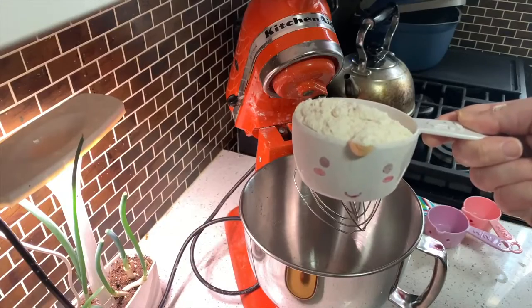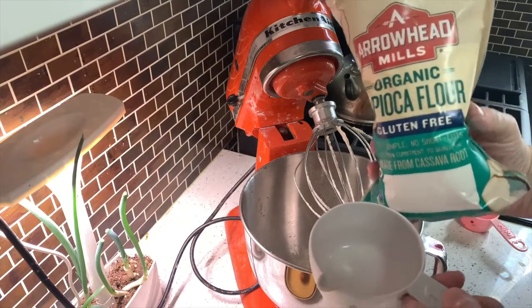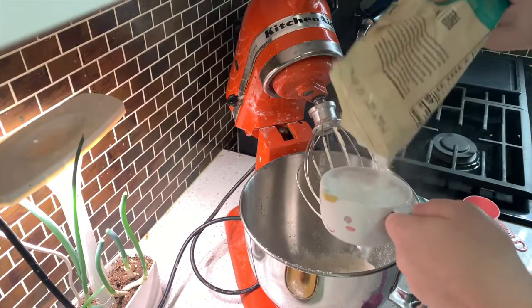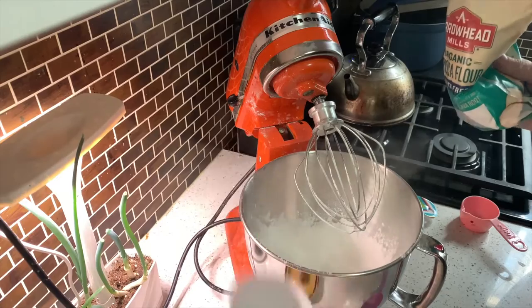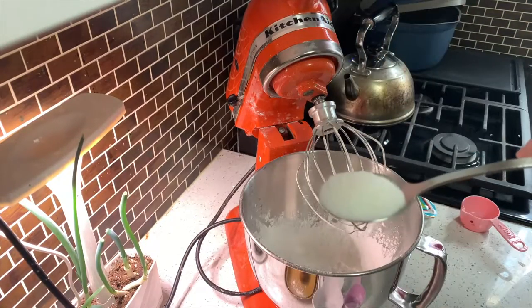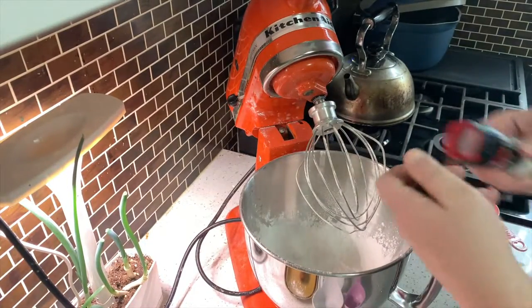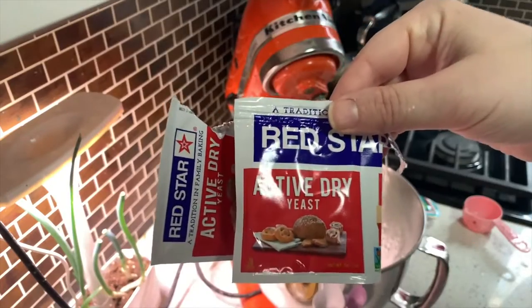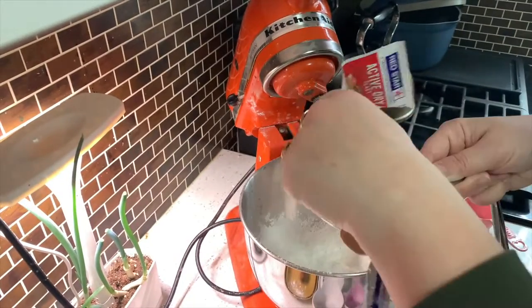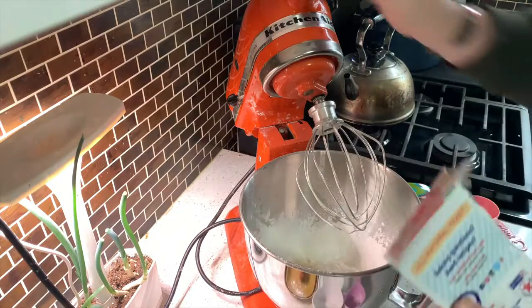First, whisk all your dry ingredients in a bowl: a cup and a fourth of all-purpose flour, a cup and a fourth of tapioca flour — be careful, it likes to stick to the cup — two tablespoons of sugar, a fourth teaspoon of salt, and a tablespoon of yeast. It turns out it's just one packet.